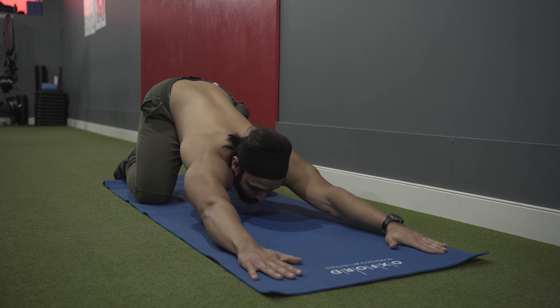For the second stretch, we'll be performing a prone press, which is one of my favorite stretches for trunk extension.